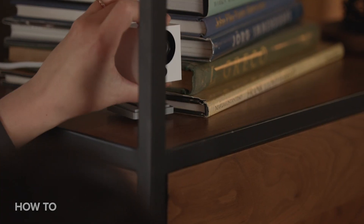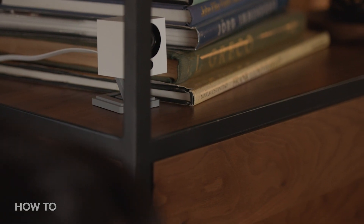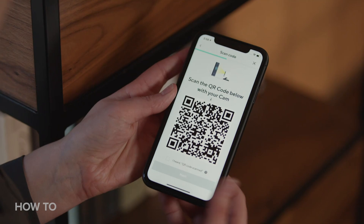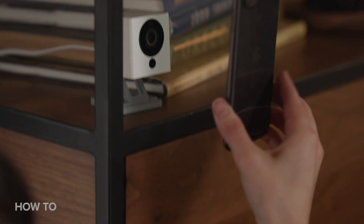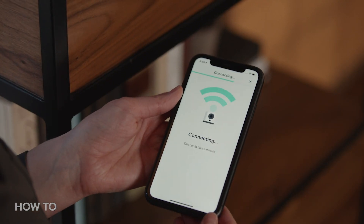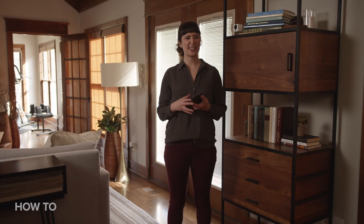Press the setup button on the bottom of the camera and wait for the camera to say 'ready to connect.' Now it's time to enter your Wi-Fi info to connect to your local network. You'll see a QR code pop up on the app screen. Hold the QR code in front of the camera until it says 'QR code scanned, please wait.' Then click on to the next step and you'll see a timer counting down while the camera tries to connect. It should connect within the first 10 to 30 seconds.